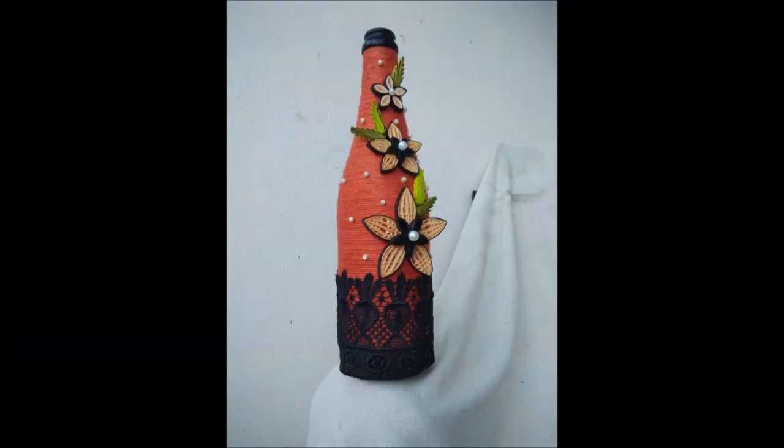That was it for today's video. Stay tuned for more such creative videos. Thank you!